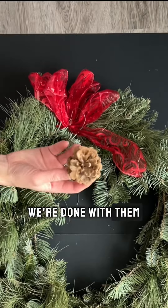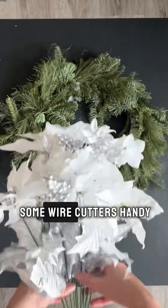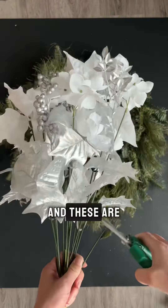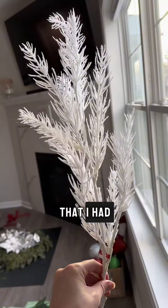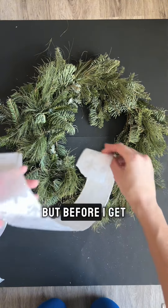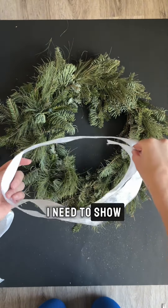Make sure you have some wire cutters handy for this project because we're going to be using fake flowers and these are really hard to cut with regular scissors. This project is so cost efficient because I'm using things I had laying around my house, like these white twigs and white pearls.